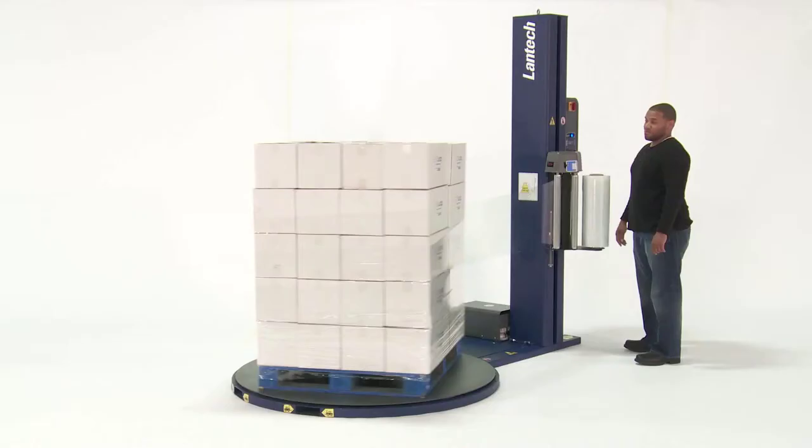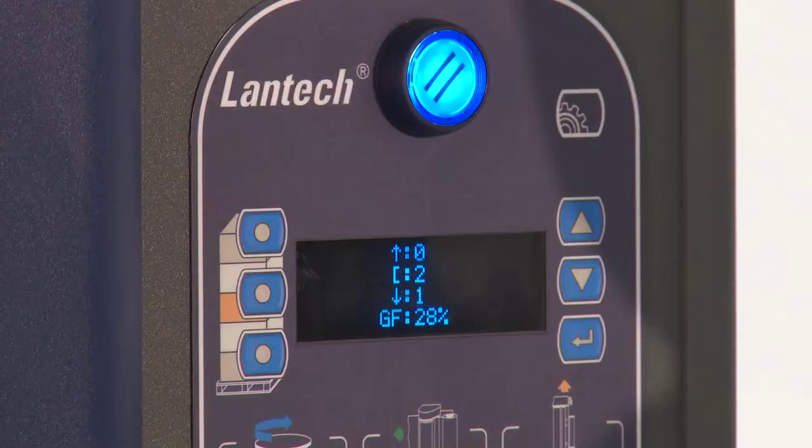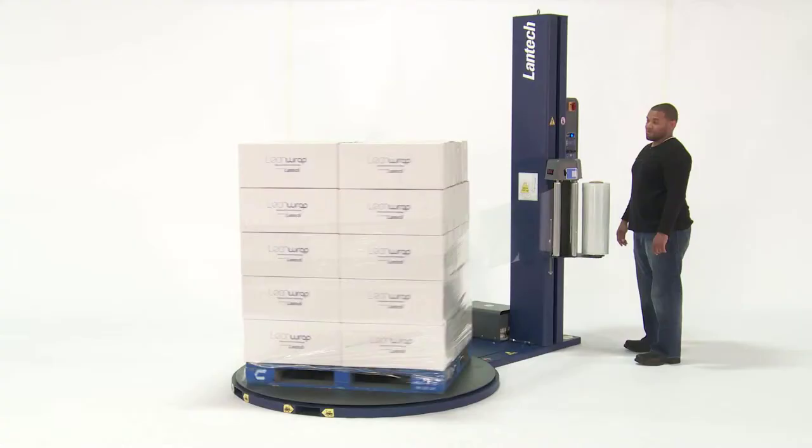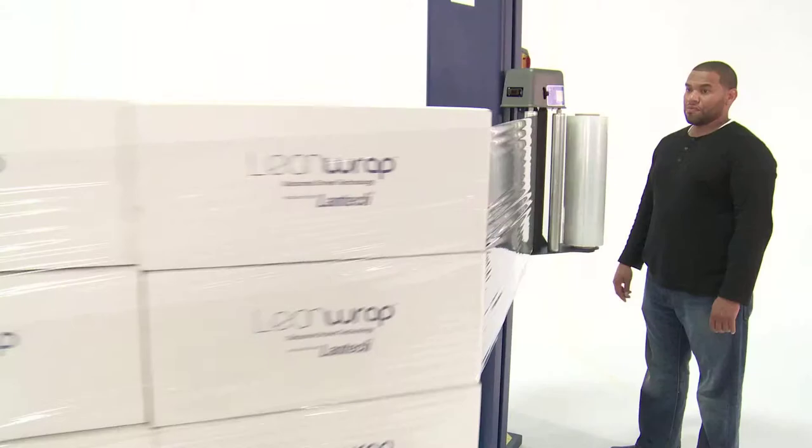After the first revolution, the tension increases to the setting I chose. With the digital readout, I know I'm wrapping my loads as tight as I want.